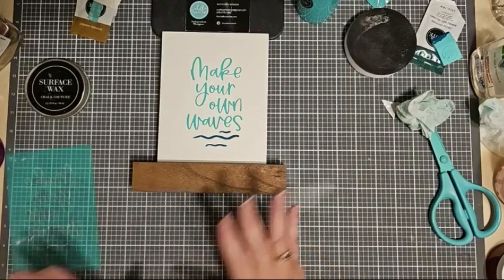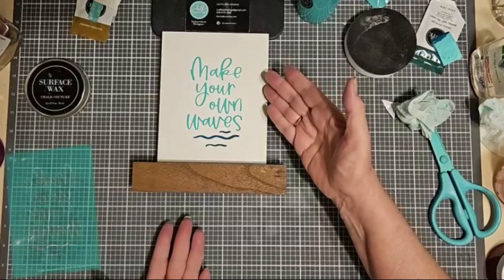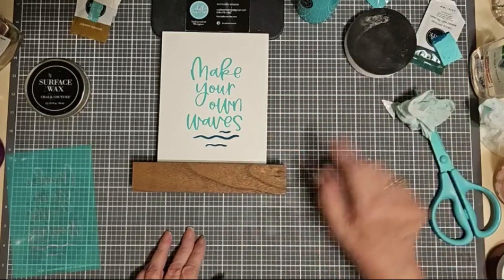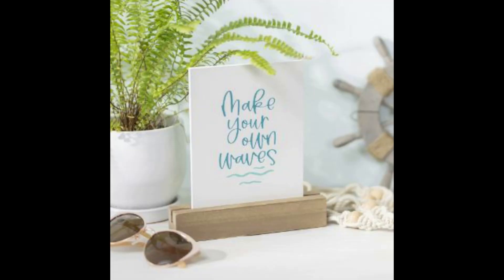Wasn't that quick and easy? Simple, simple project. You could add ribbon or any other type of embellishments you might want to add to this — the choice is up to you. Now I need to clean my squeegee again — I can just use water or a disinfecting wipe. Thank you so much for watching. I hope you enjoyed this quick little tutorial. This kit is available June and July. See you soon!